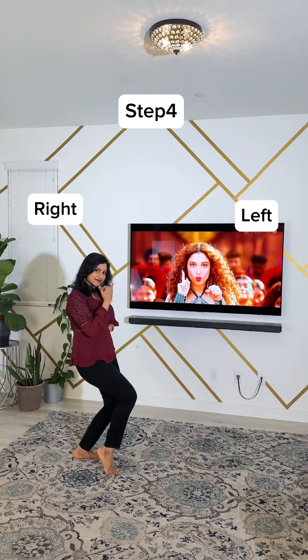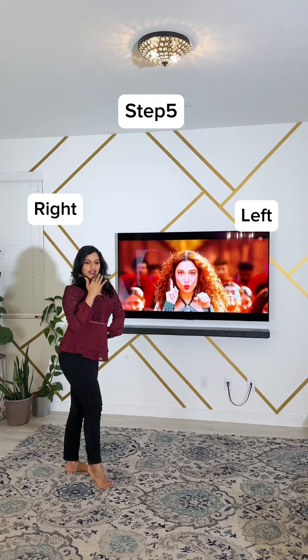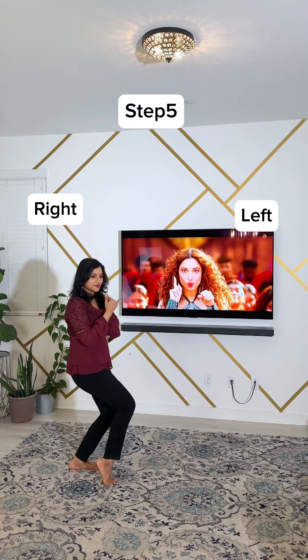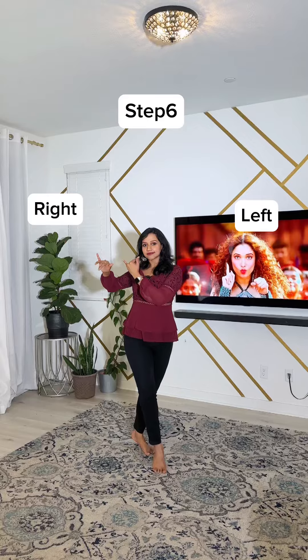For step four, circle your hips three times and go up, then come down with four hip shakes: one, two, three, four. Again circle your hips one, two, three, then come down, add a pose, and you're done.